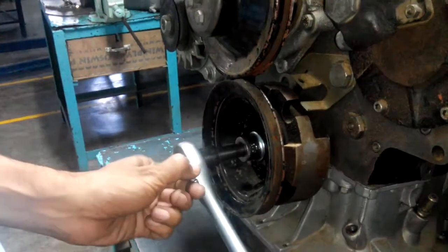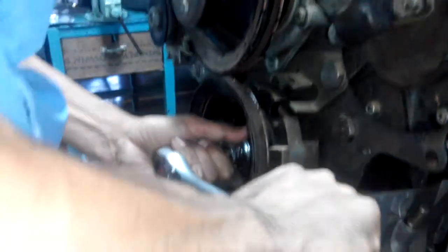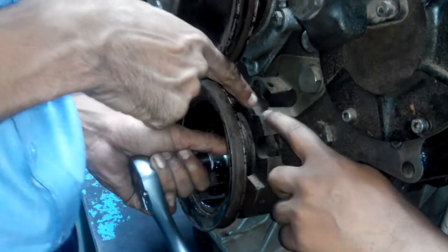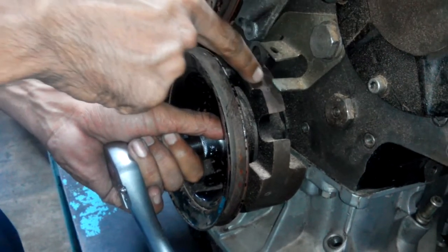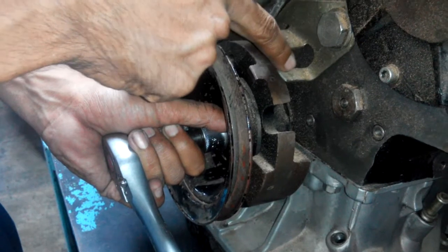Rotate the crankshaft in a clockwise direction and align the BTDC mark on the front pulley. This mark is 8 degrees before TDC. You have to check that this is in line with the plate — check the 8-degree mark and the big line in line with this plate.